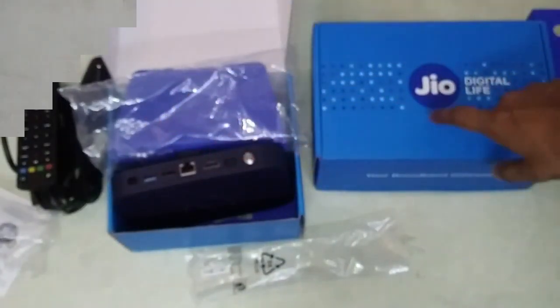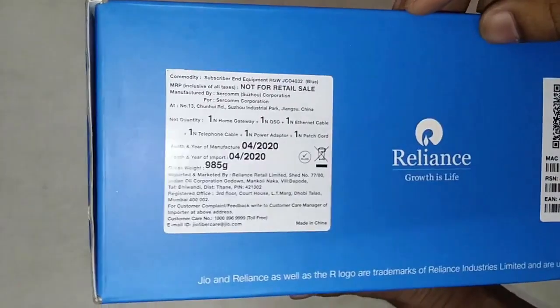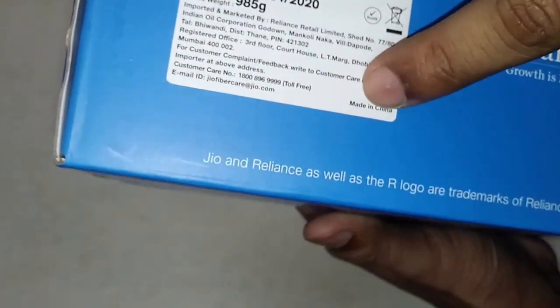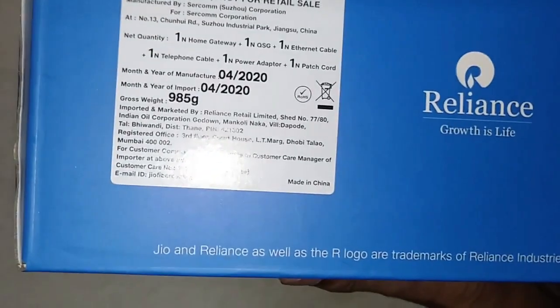Now let's see what is inside the Wi-Fi box. The set-top box was made in India, but this Wi-Fi box is made in China.